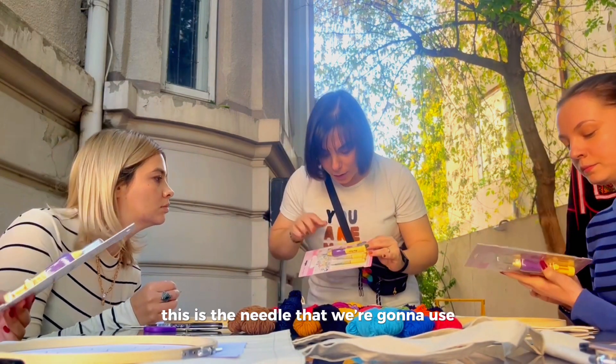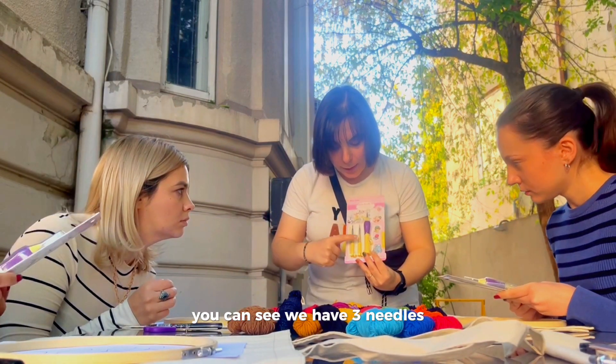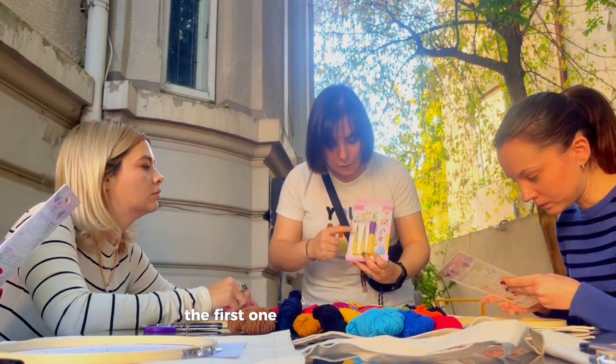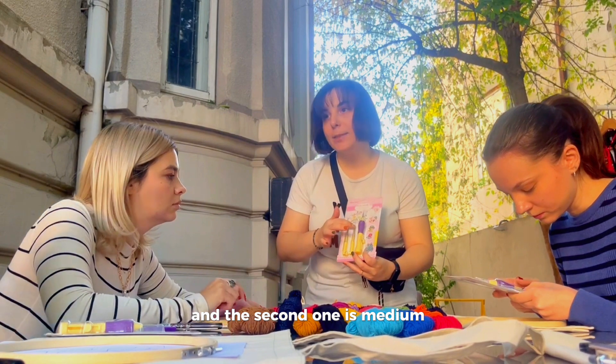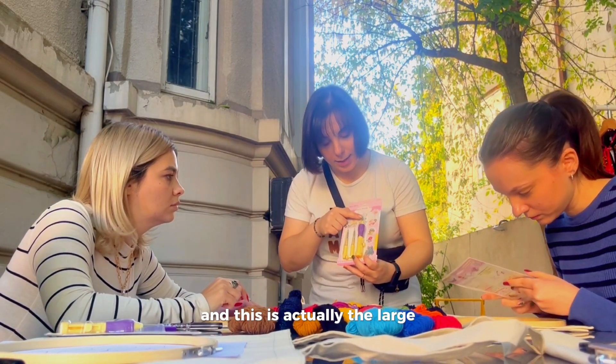This is the needle that we're going to use. You can see we have three needles. The first one is called the fine needle, the second one is medium, and this is the large.